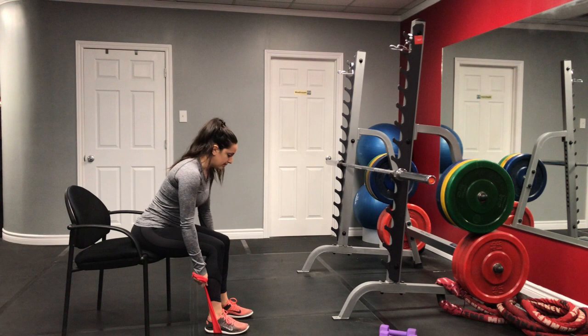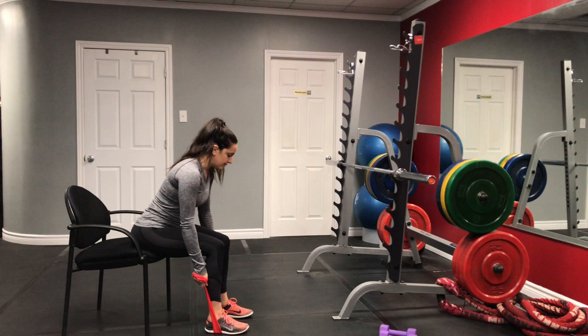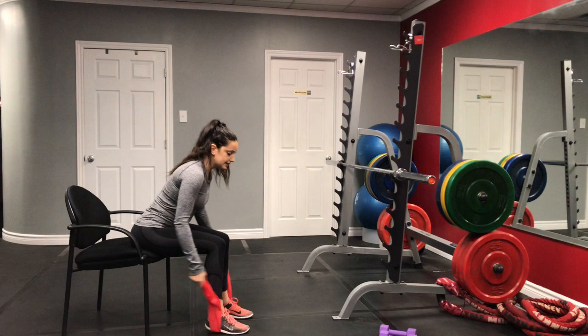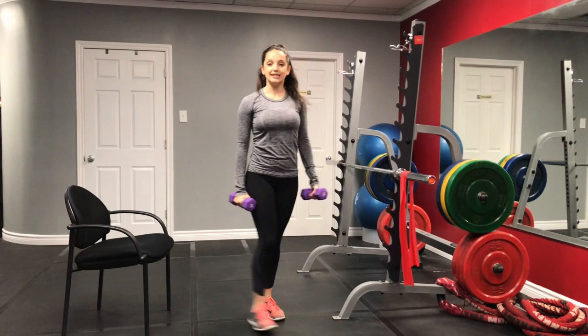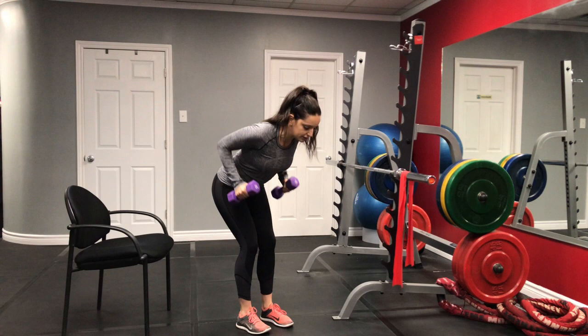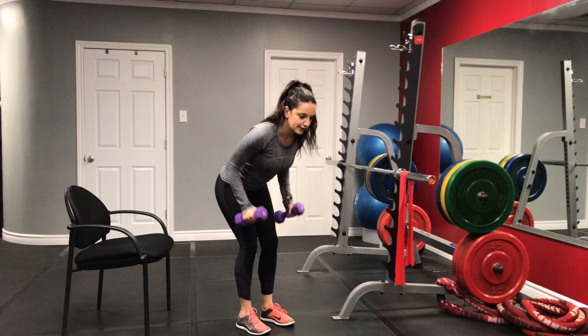Holding the bands at the side with your back straight, go ahead and pull the bands up. We're going for 16 here. I'll pick up my dumbbells and show you the standing version as well. You really want to make sure you're squeezing those shoulder blades at the top so that you're using those postural muscles that help hold your shoulders back.